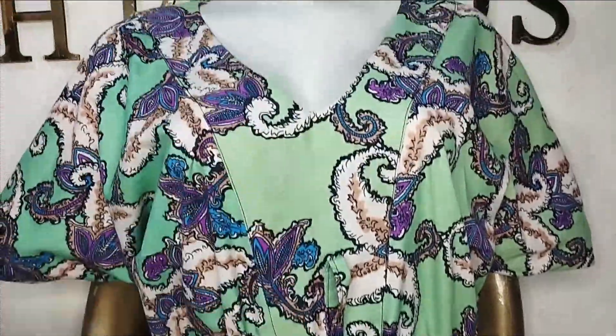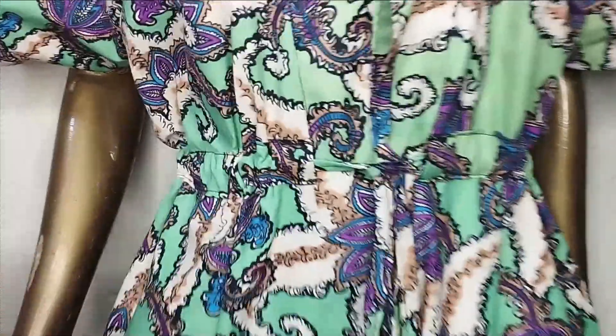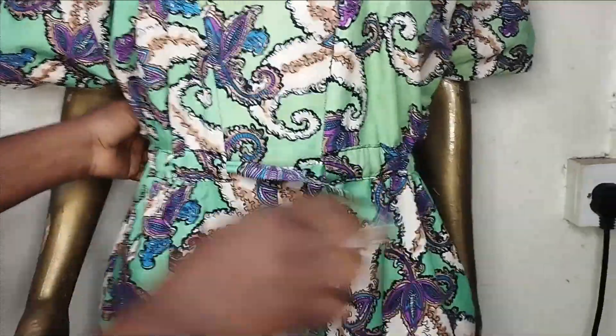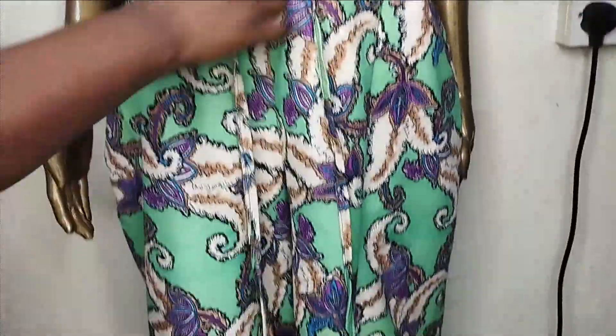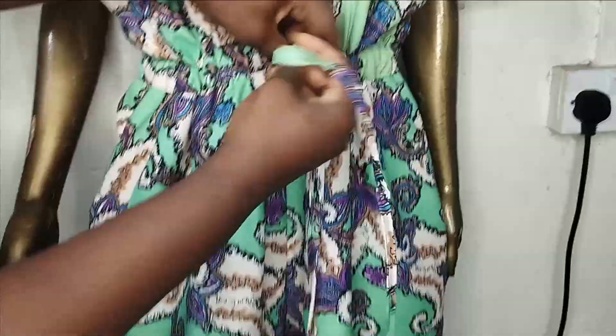Welcome back to Arbitracy Tutorial. In today's class, I'm going to show how to make this beautiful adjustable jumpsuit with drawstring. The waistline is adjustable — once it's fitted, you can adjust it to fit, and when you want it to be free, you just readjust it and you have a free jumpsuit. It's a very beautiful tutorial and really simple to make. If this is something you'd like to learn, kindly stay tuned to the end of this tutorial.